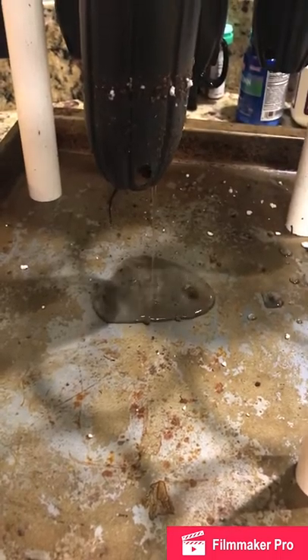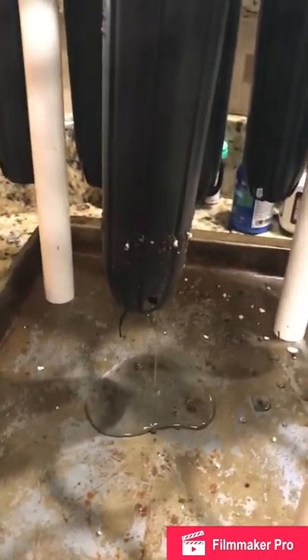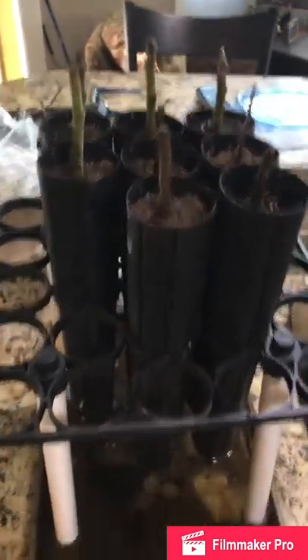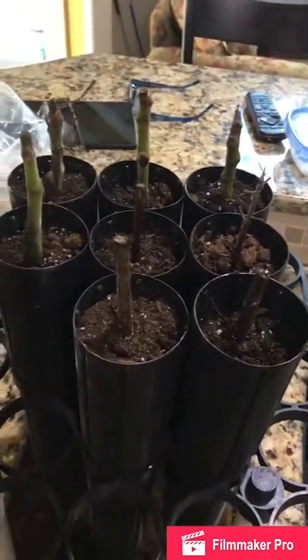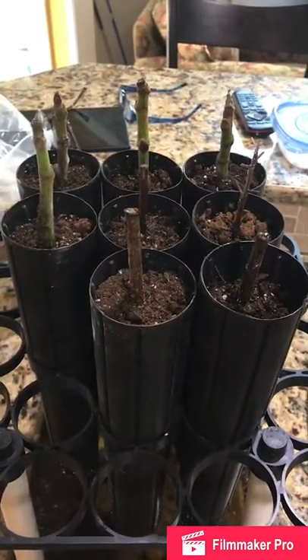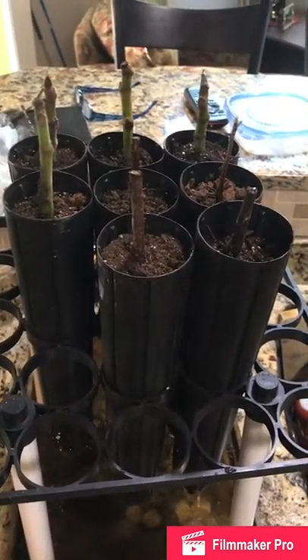That's good. I'll let it drain out — this should stay moist in there. Okay, they're all in there, still dripping. We've got four figs in the back and four crepe myrtles in the front. I'll cover it up here, bring it upstairs, cover it up, and go from there.